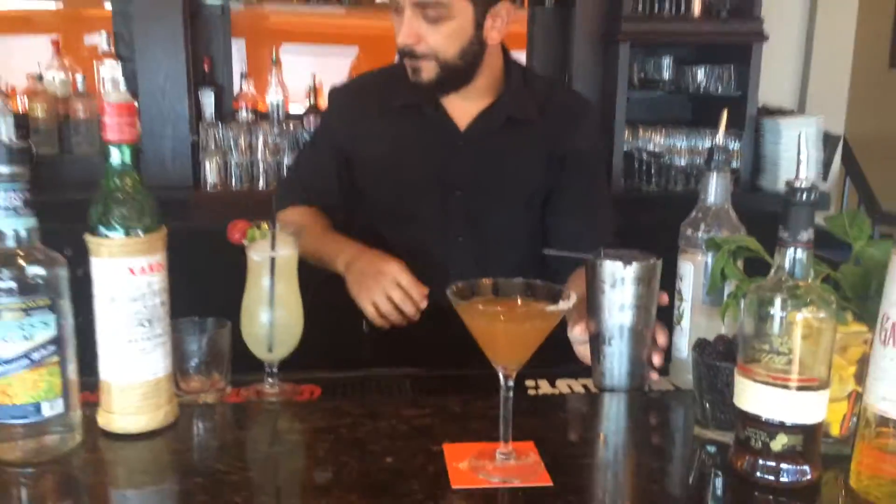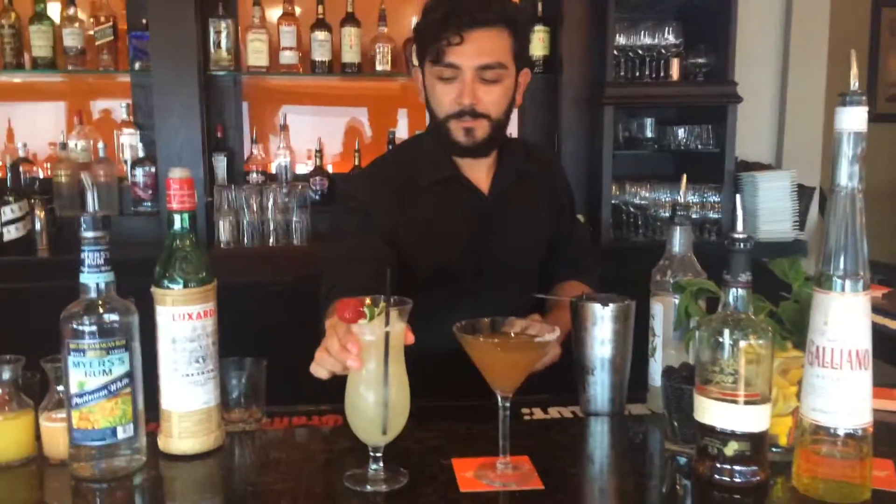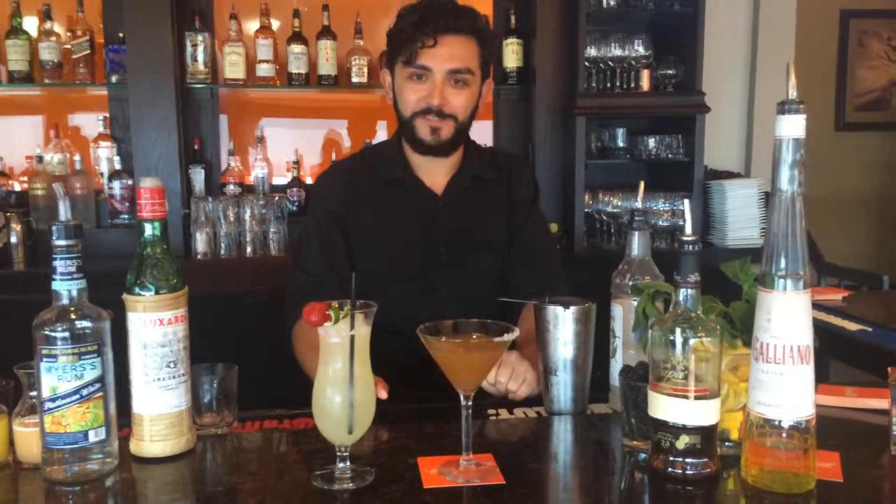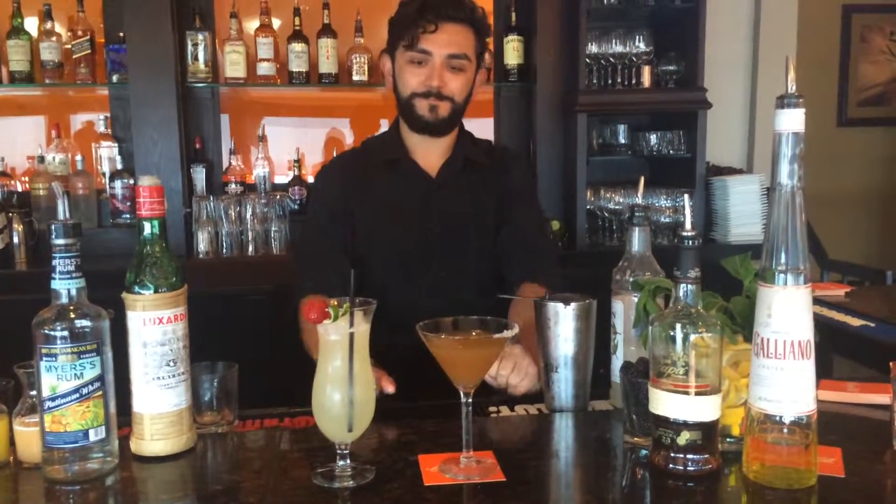And there you have it — The Old Man and The Sea. A couple of our summer rum cocktails up here at Orange Hill. Hope you like them. Good day.